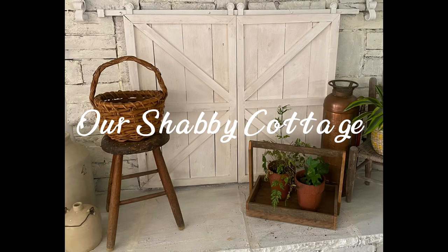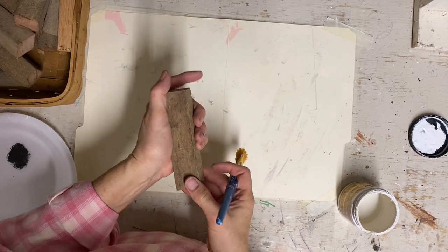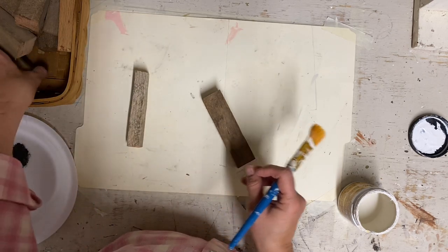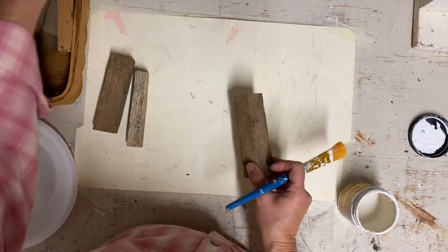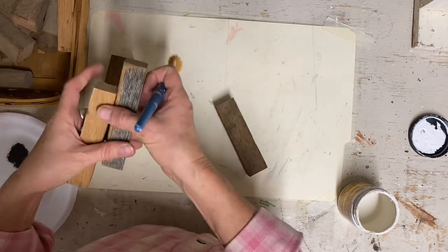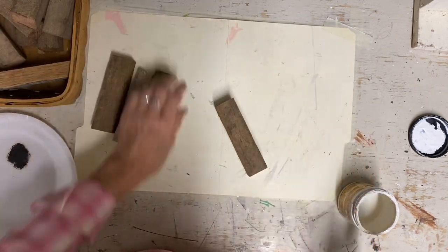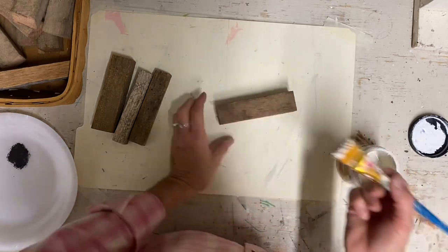Hey guys, it's Lisa and welcome to my channel. So here is one of my small videos where I'm doing a Christmas tree ornament. I'm starting with some sections from a tobacco stick — my husband just cut these up into five inch sections. And this is going to be a snowman, so it's going to be the body of the snowman.